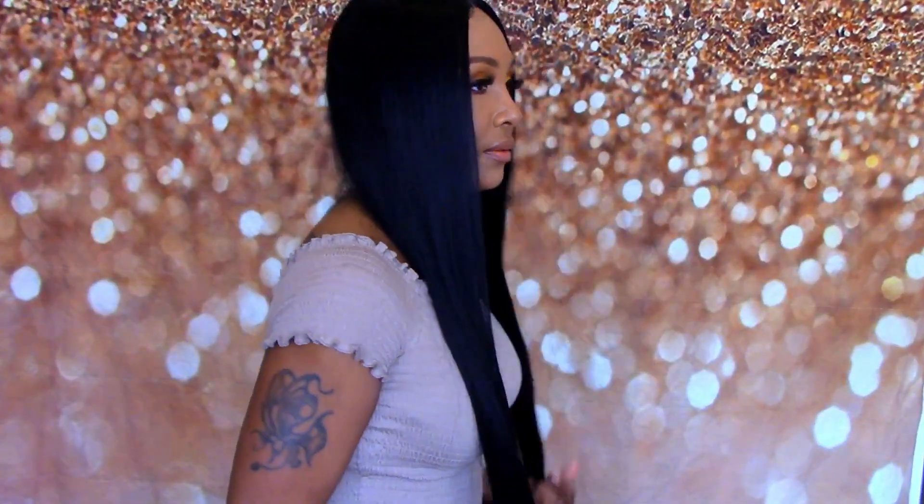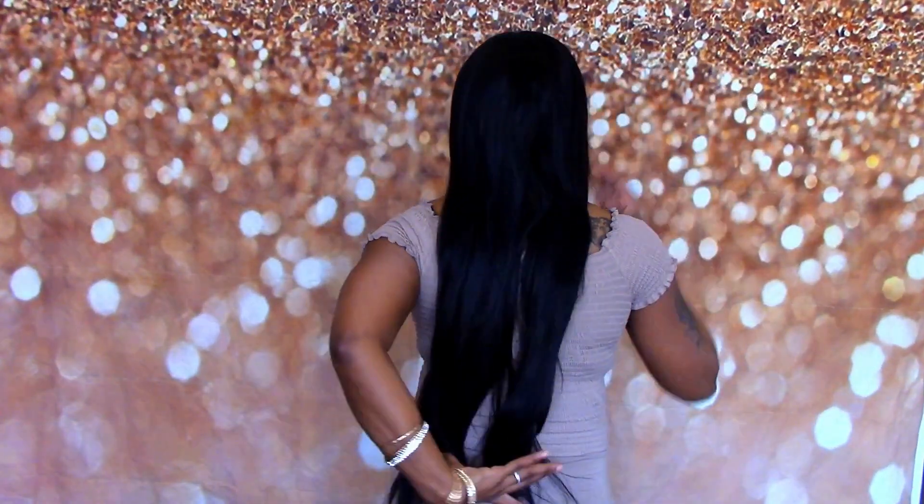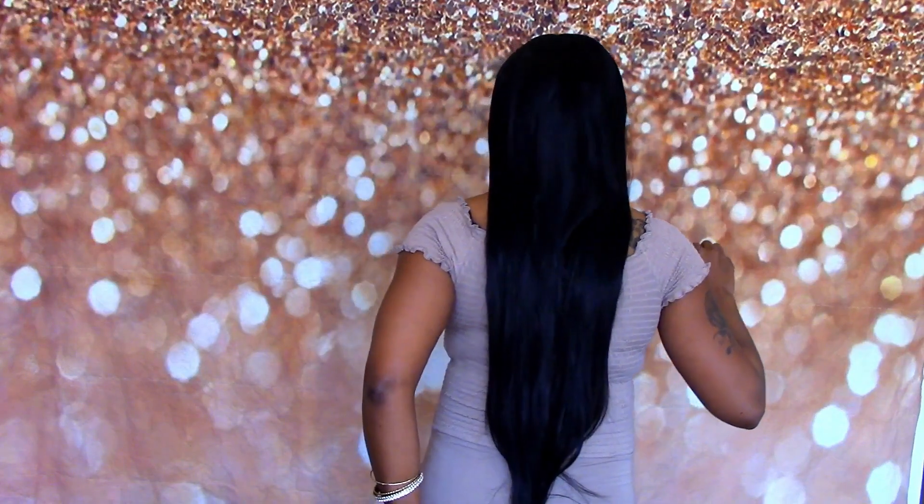Let me show y'all what she looks like all the way around. This hair is extremely long — I am 5'3" and she reaches to my butt, maybe a little bit past. She is extremely long.